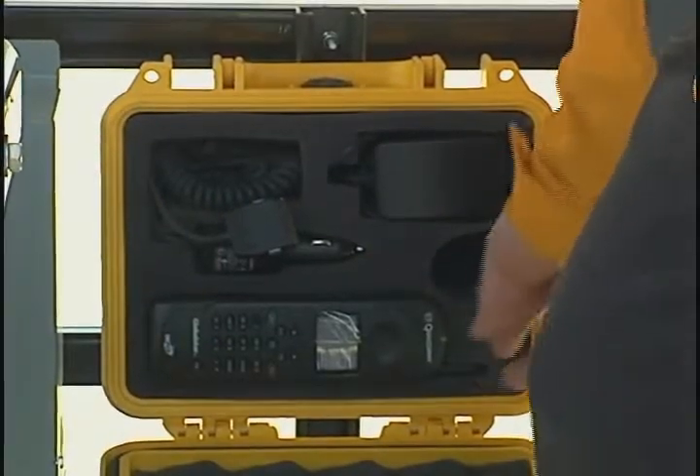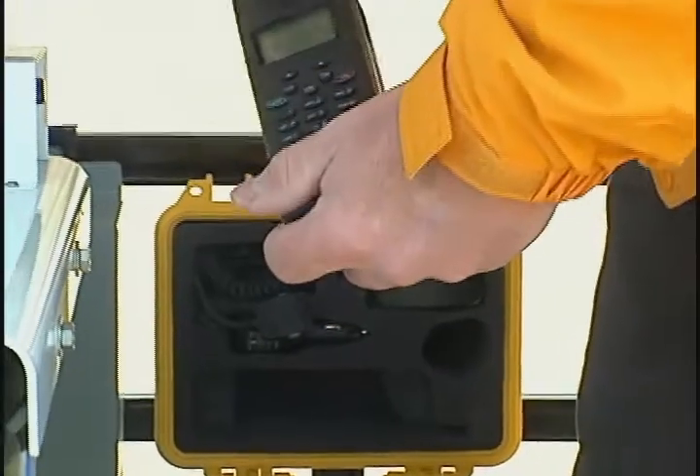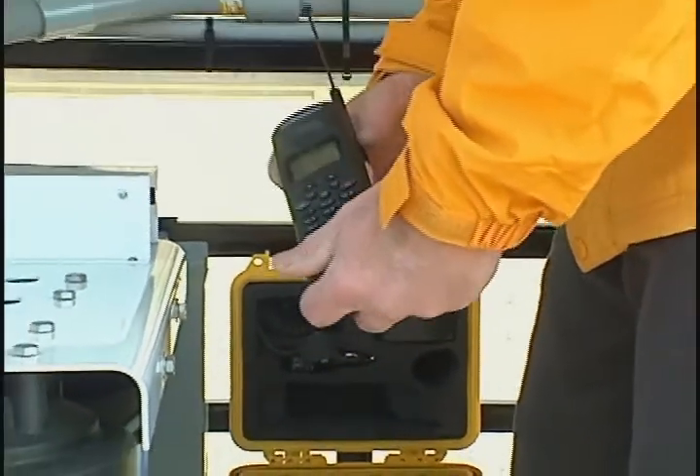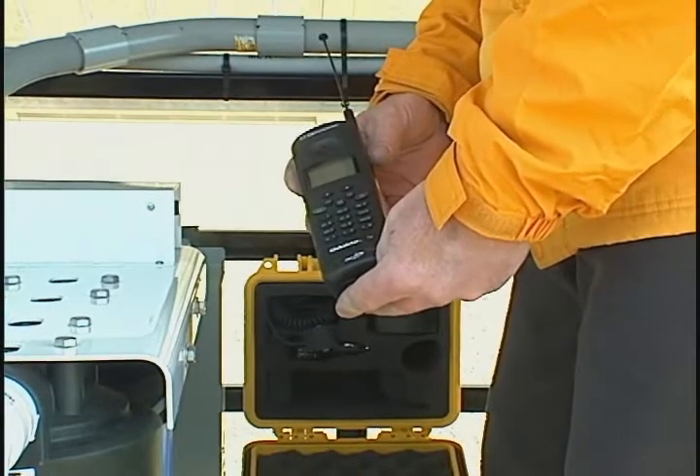Included in the unit is an onboard satellite phone with voice and data capability. This phone allows users to remain connected to the outside world in case of disaster operations or in areas where the standard telecommunications grid does not exist.